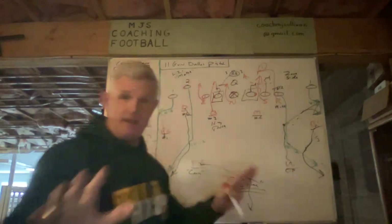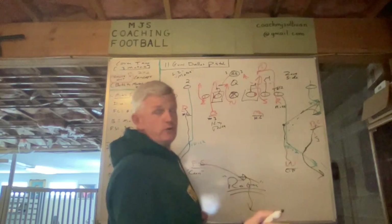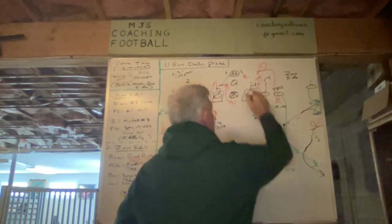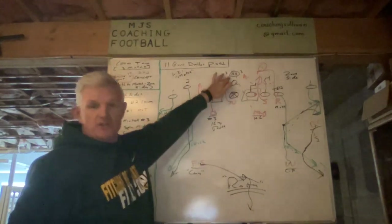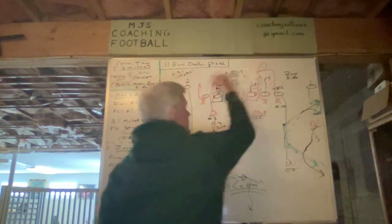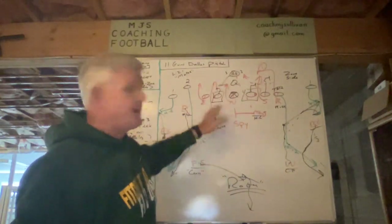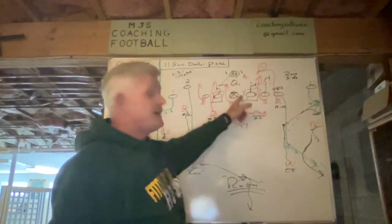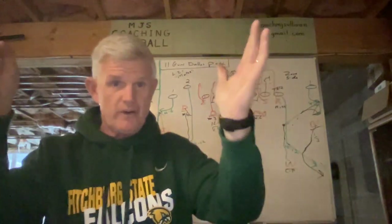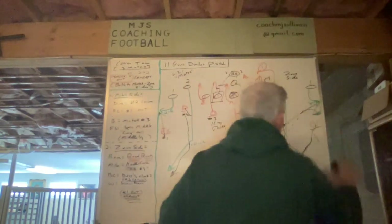The Mike is the hook-curl defender. He pivots — two's vertical, so there's no hook threat from him; eyes go to one, he's out, no curl threat. He pivots back and matches to see what number three is doing — that's the only other threat for him. Three goes away, so he's going to spy. If three's in protection, we end up with a five-man rush with a spy. That accounts for the open A gap — the spy has it. The quarterback has no place to tuck and run, there's five-man pressure, and we've got the out and vertical covered on both the match and zone sides.